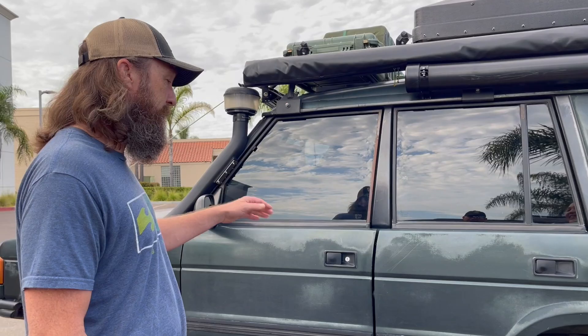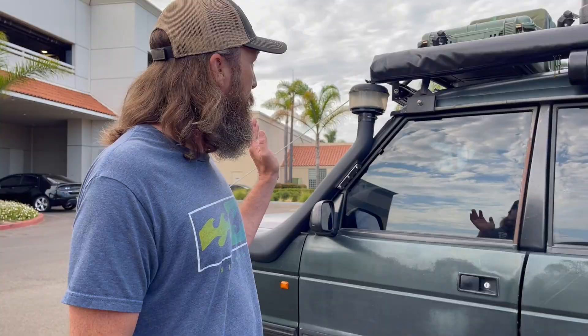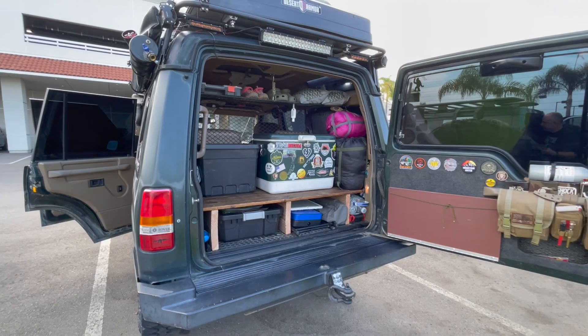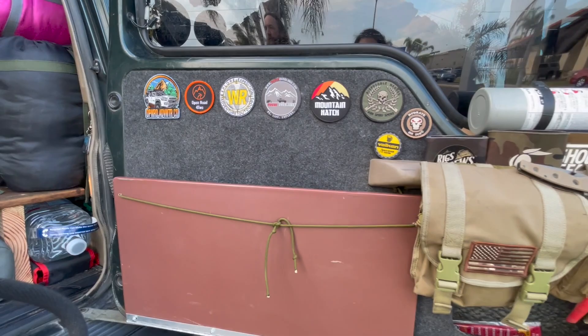A previous owner had done some stuff like the rear bumper sliders, so that was already done. After that I pretty much pulled everything off, gutted her, and put her all back together. Overlanding and adventuring — storage is key. Everybody knows that; you've got to make the most of space.